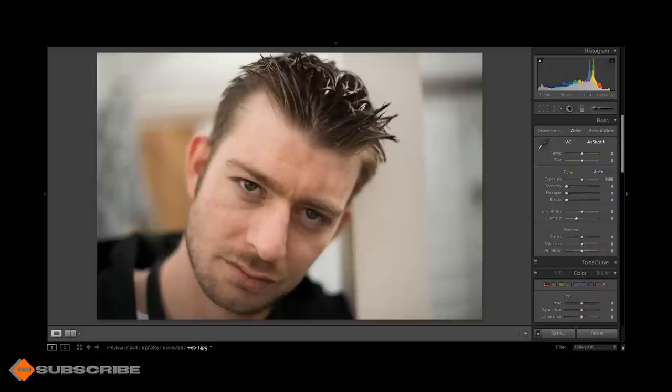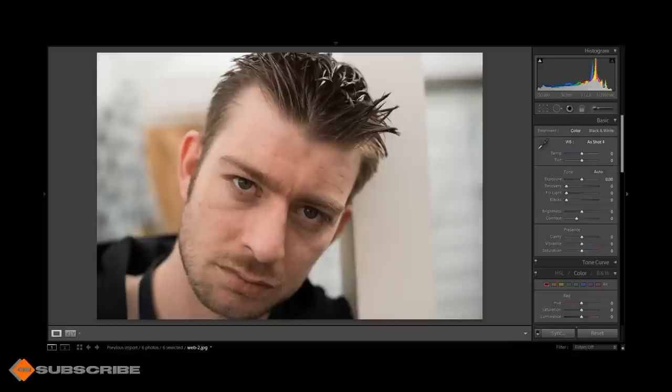All shots were at ISO 800. At f/1.4 on the 50mm you get a very nice shallow depth of field, really separating the subject from the background — the background is so creamy, almost buttery. Great bokeh. By f/2.8 the lens is at its super sharpest; f/2 to f/11 is the sharper range. It does suffer a little from vignetting at f/1.4 and f/2.8, although these can easily be removed with Lightroom or Photoshop. Very punchy images.